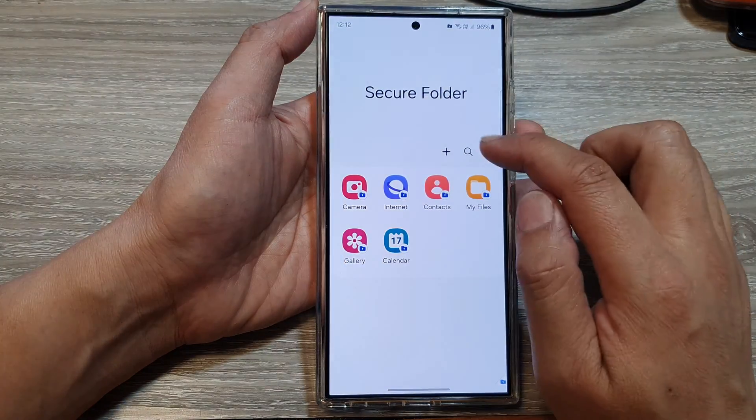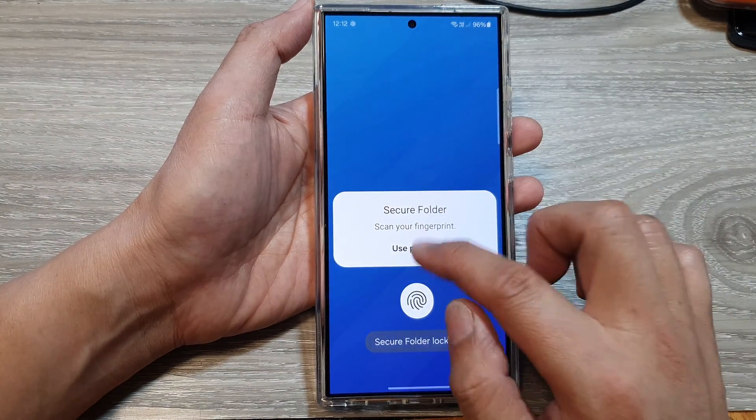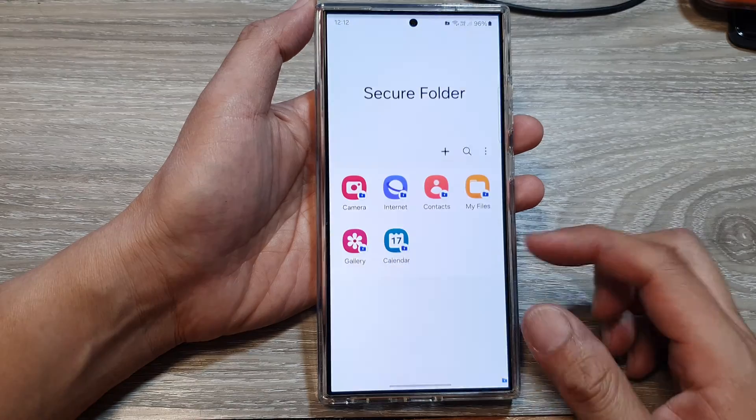So once it has changed, to gain access to your secure folder, you will need to draw in the pattern. Or you can use biometrics login.